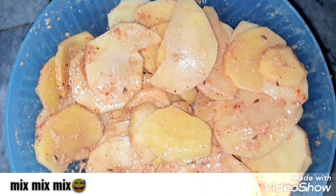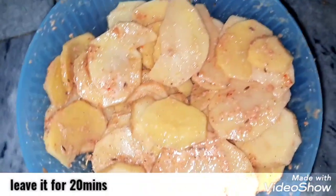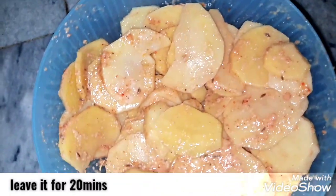Mix it well with the help of your hands and a spoon. Mix it well so that each ingredient is fully combined.